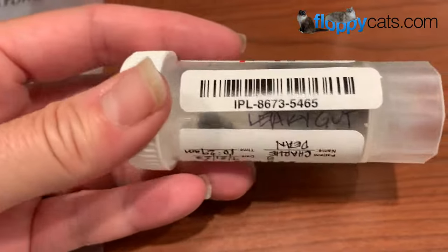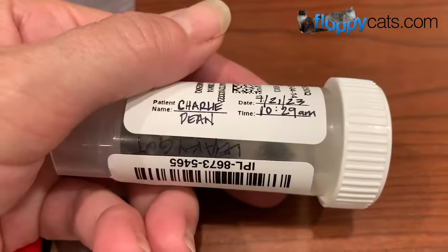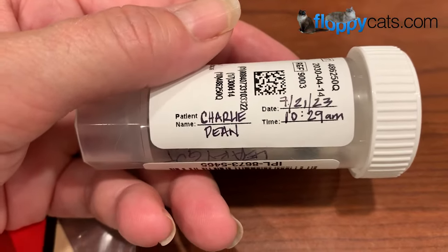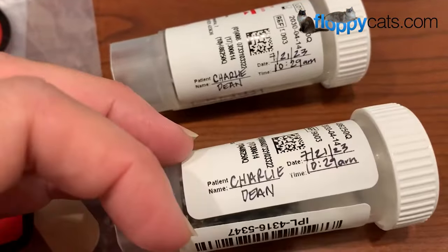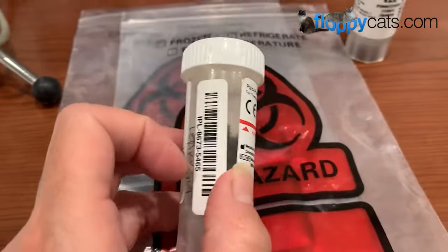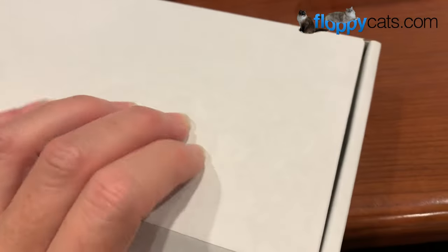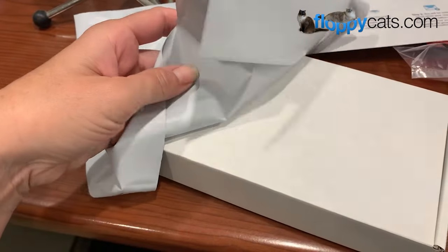What you could also do is just write 'leaky gut' on the tube if you pulled it out of the box — not on any of their printing, but on the plastic that's fine. I've also added Charlie's information on the tube as well. The next step is to make sure the tubes are tightly sealed, then put it in the biohazard bag, roll up the biohazard bag, and put it back in the box it was shipped in.